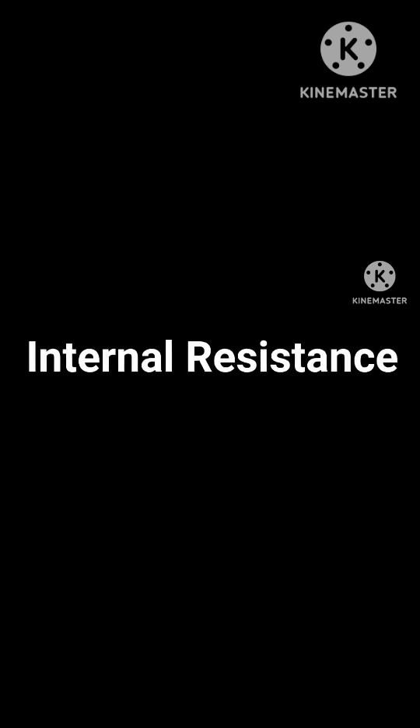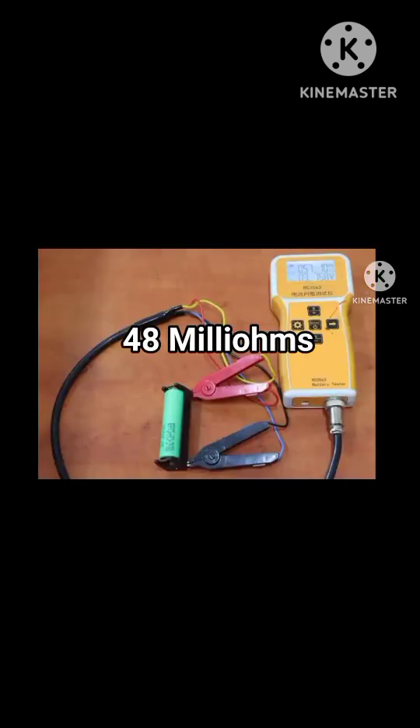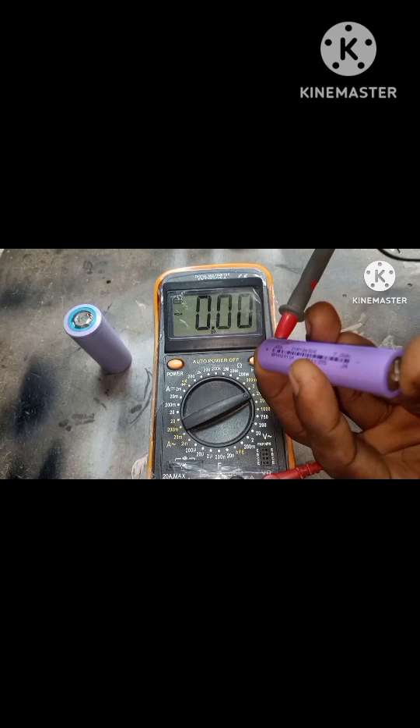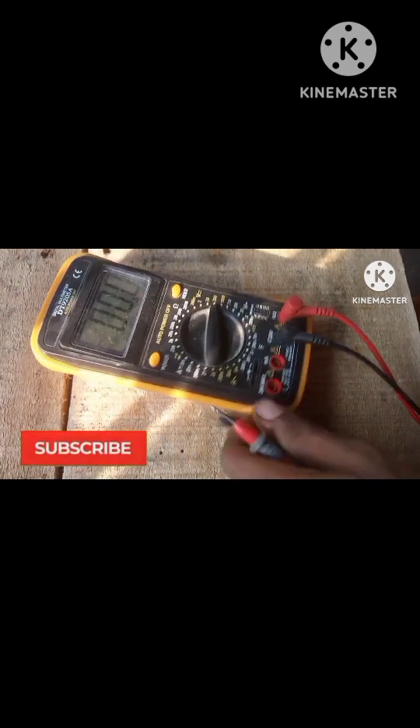The internal resistance of the battery is very important. A real 18650 battery has an internal resistance of about 48 milliohms, which is excellent. The fake ones always go over that — often around 220 milliohms — which is terrible and dangerous.